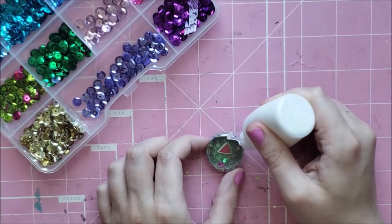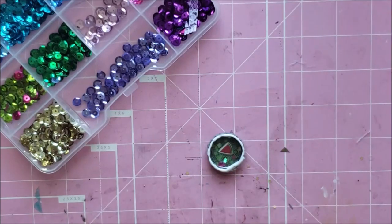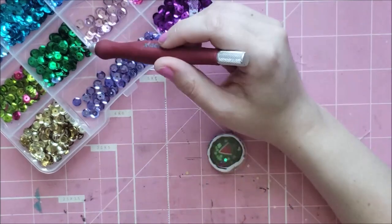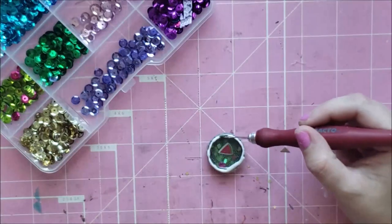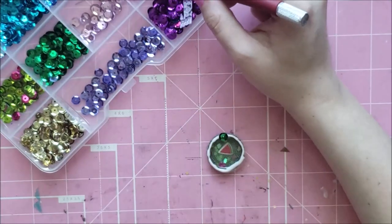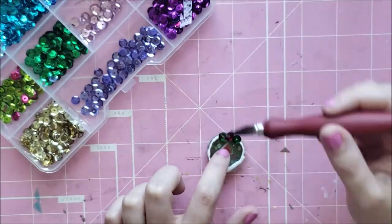I just glued that on really quick with a hot glue gun, and then I'm going around the outside of that because you have to cover it up with something. You can cover it up with ribbon if you wanted to, but I found sequins were easiest. Even though it takes a while, I think it looks the nicest, and it was a lot easier for me to stick these down than to try and get ribbon to stay in place.